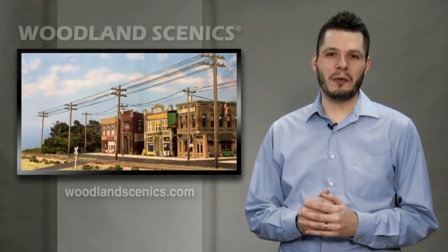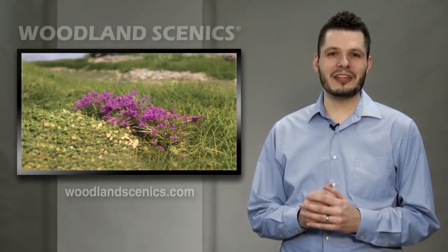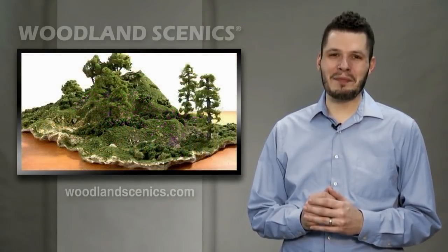This concludes our product spotlight. On behalf of Woodland Scenics, thank you for watching. We'd like to wish you the very best in your health and safety. Have a great day and happy modeling.